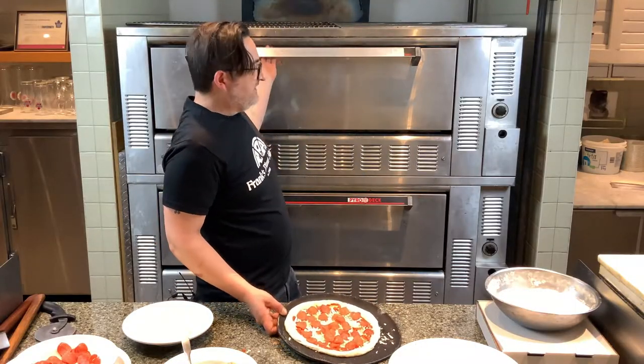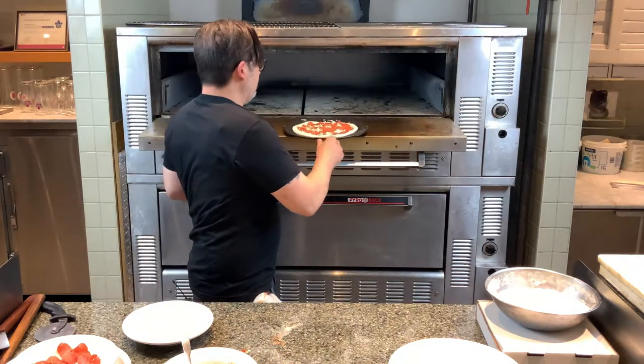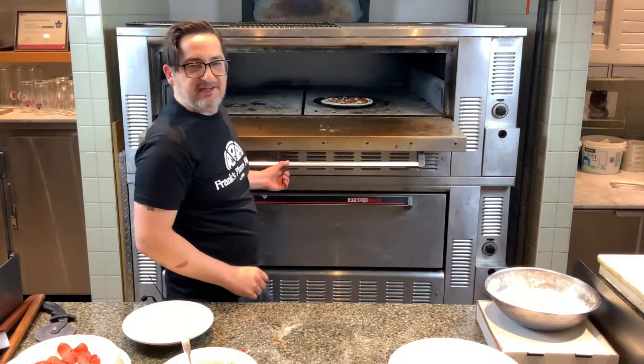I'll place it into my oven and we'll come back and we'll see you soon.